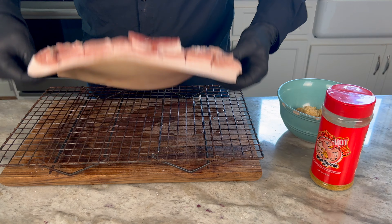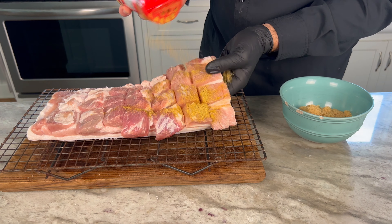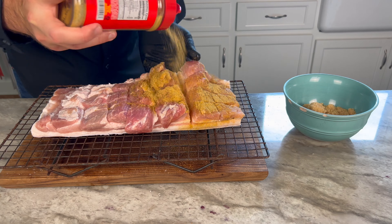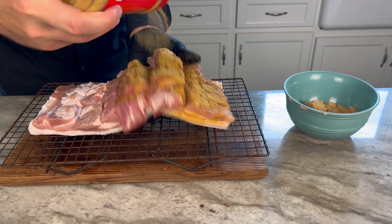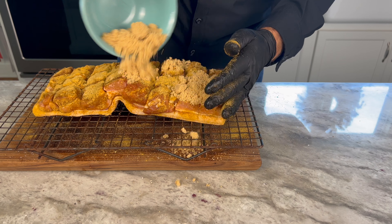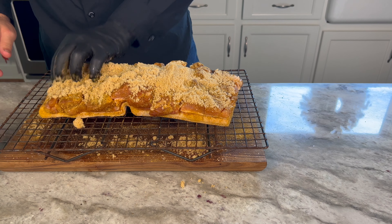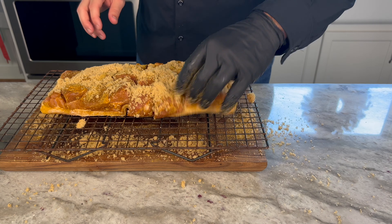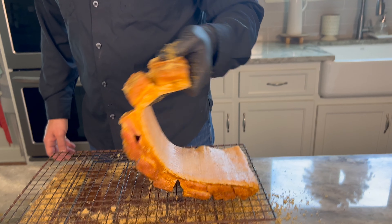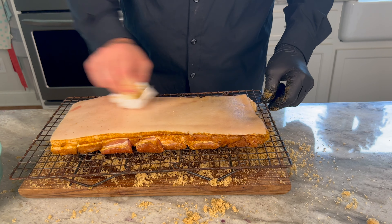Now it's time to season it up. I'm going with some Hot Honey Hog — this is Meat Church's Hot Honey Hog — and this is a big piece of meat, so you really want to season it good. Make sure you get the meat down in all those little cracks and crevices and just cover it with flavor. This spice is delicious. Next we're going with some brown sugar. Now I'm telling you, that looks like a lot, but as someone famously once said, I'm not here to help you lose weight. This is delicious and it really isn't too much at the end. Make sure you get it down in all the cracks and crevices, then wipe it off one more time.